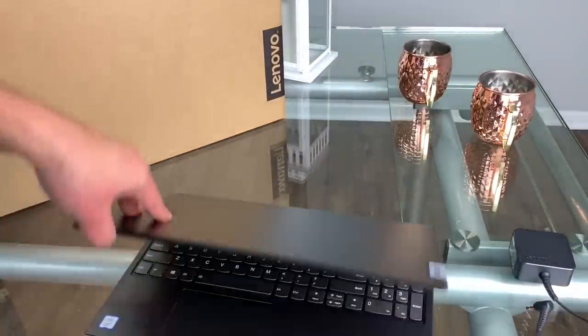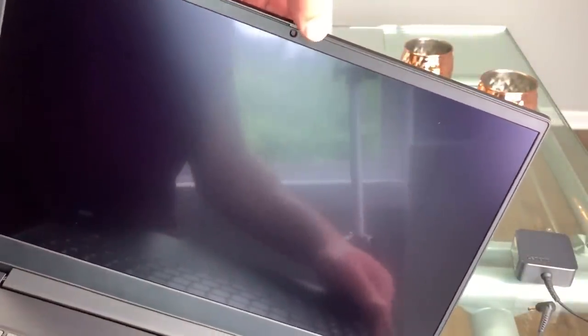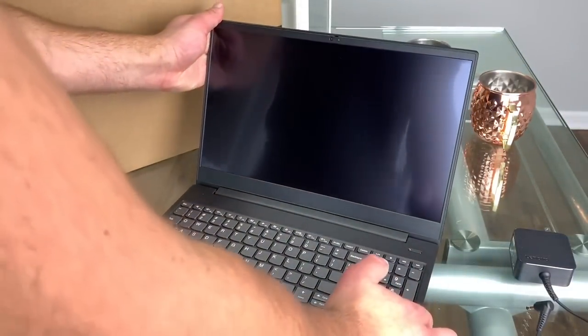It's got an integrated webcam with a privacy shutter — the newest and greatest thing. It's 720p, and you can close it off just like that. The privacy shutter actually closes your camera on the inside, which is amazing. Very great feature — very lightweight, very portable. Let's go over the ports and slots.